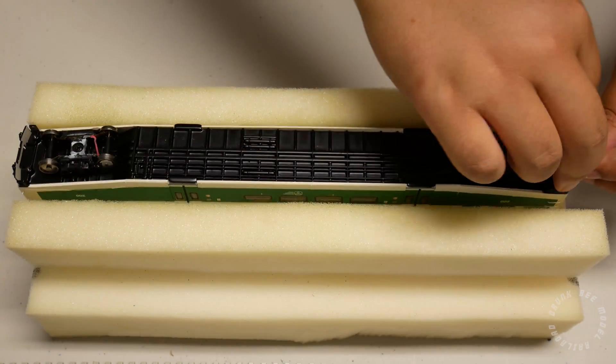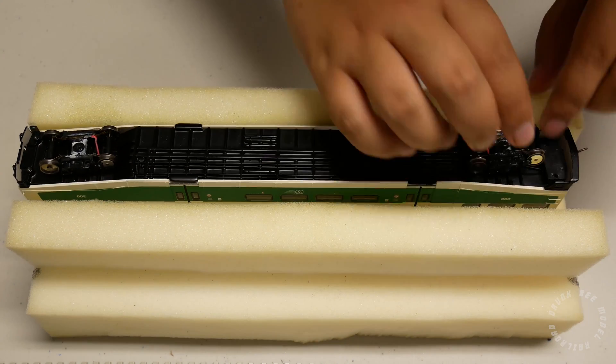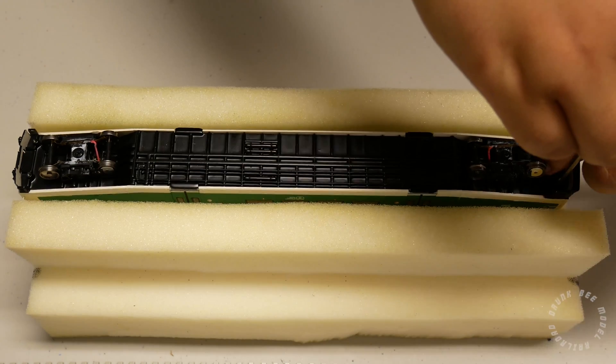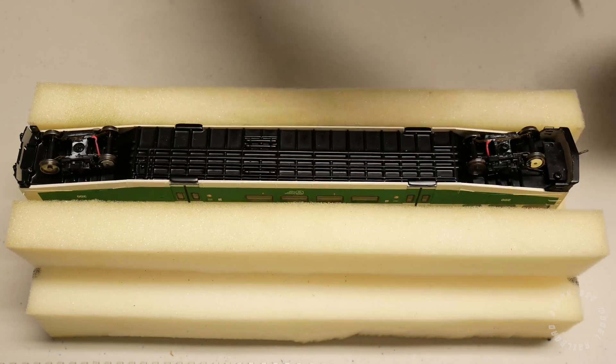The last thing to do is to install the couplers and the coupler cover plates back in place. You may need to take off the trucks again so that it's easier to install the couplers.